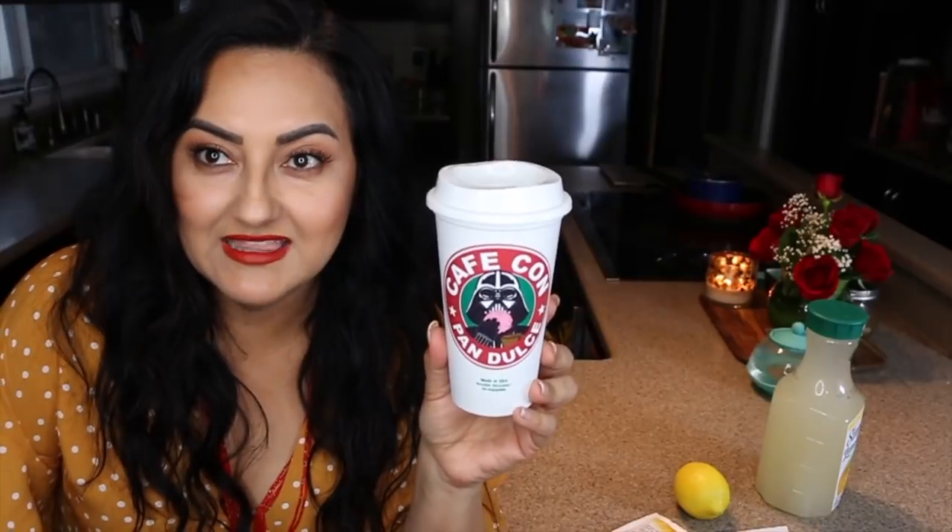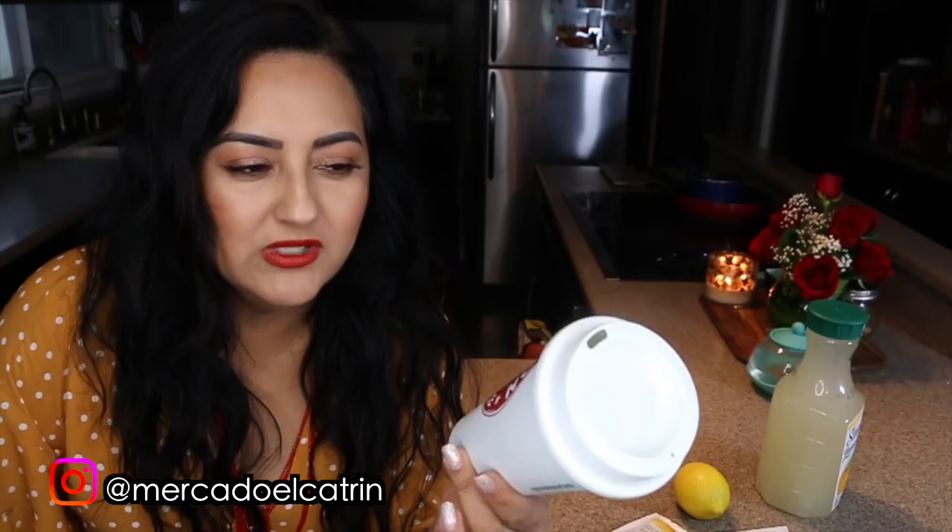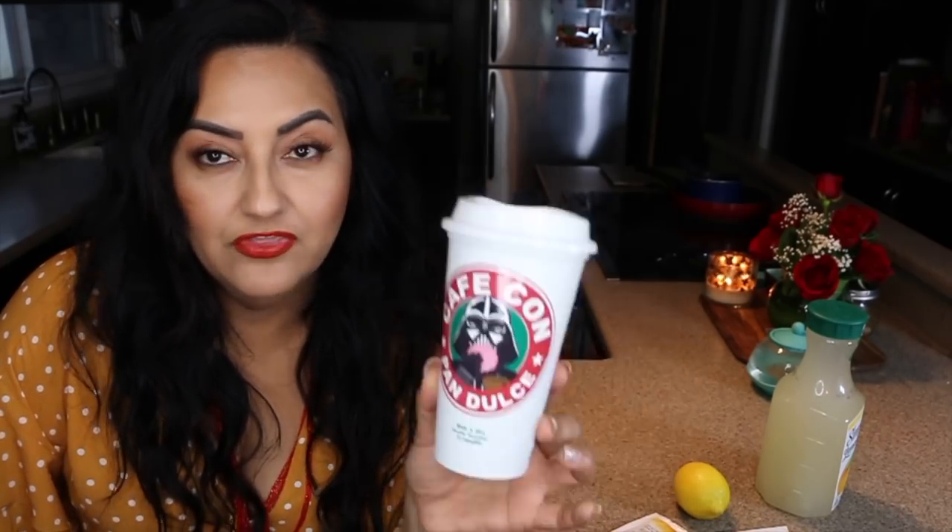And if you want to be bougie, bust out your Starbucks mug. I got this one from Mercado El Catrin — check them out, I'll leave their Instagram handle down below. This one is pretty cool, it has café con pan dulce on it.